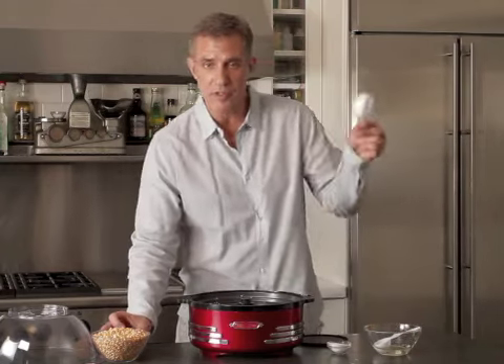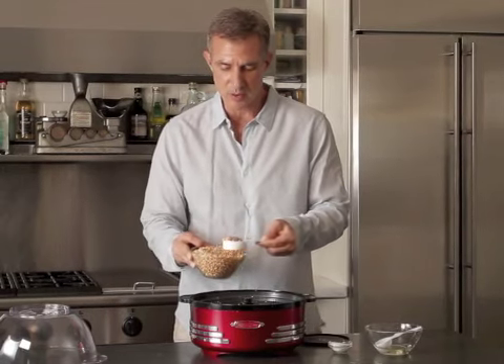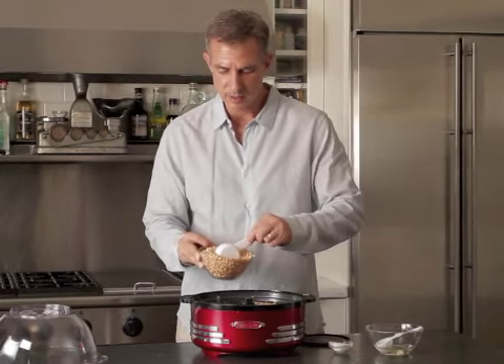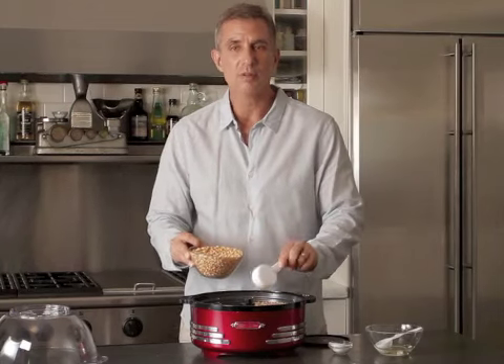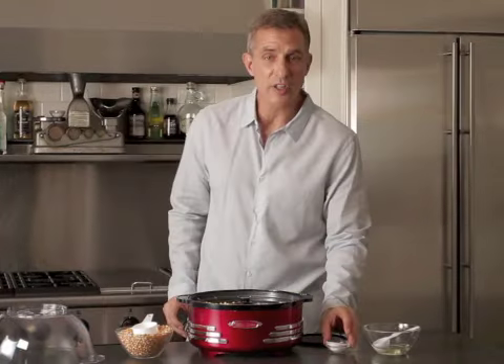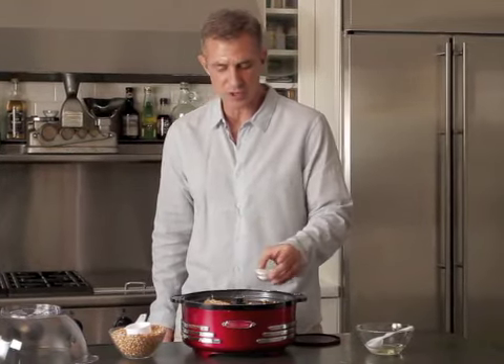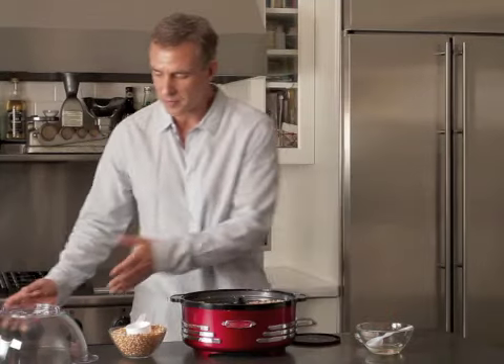Now we're going to take two cups of popcorn — the measured amount also comes with the unit. We're also going to add a little bit of salt, just a little bit to the desired taste. We could add more salt later on, or melted butter if you want.